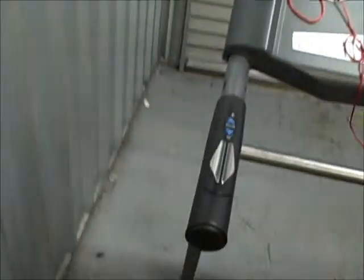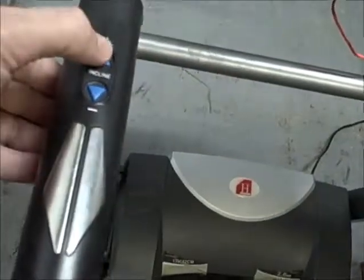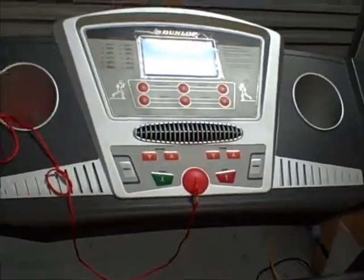Another thing is automatic speed keys on the side handles and a heart rate monitor. On this model you can see on both sides — you can hit the incline on the left side and the incline will go up, or hit the speed key on the right-hand bar and the speed will go up. That way it's safer because you don't have to take your hands off the treadmill while you're using it.